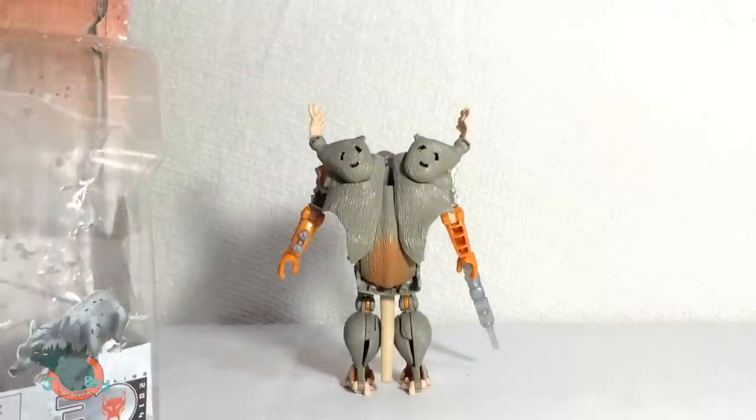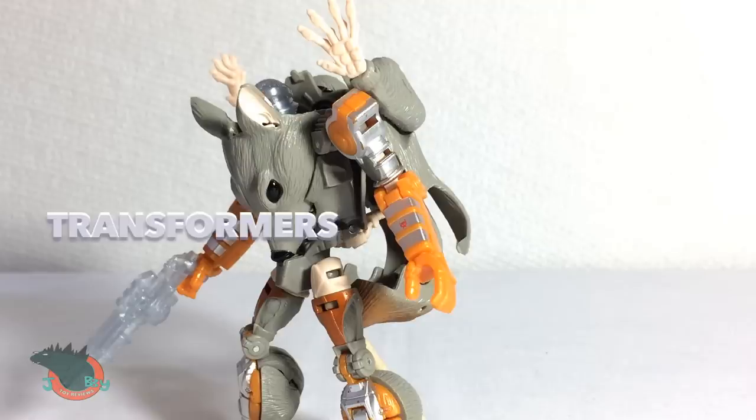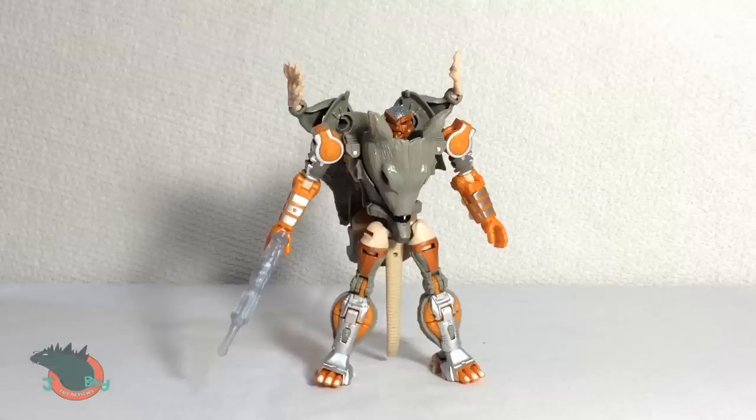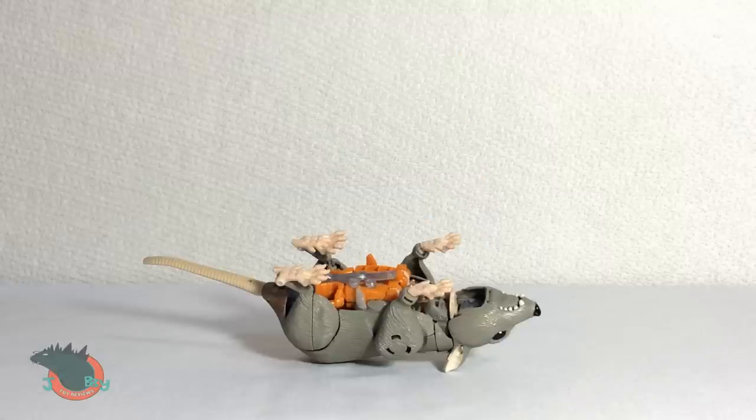Hey, my name is Jobby, and today we're taking a look at the Transformers Generations Rattrap. He comes packaged in his robot mode. I'm gonna start him off as a rat because I want to.